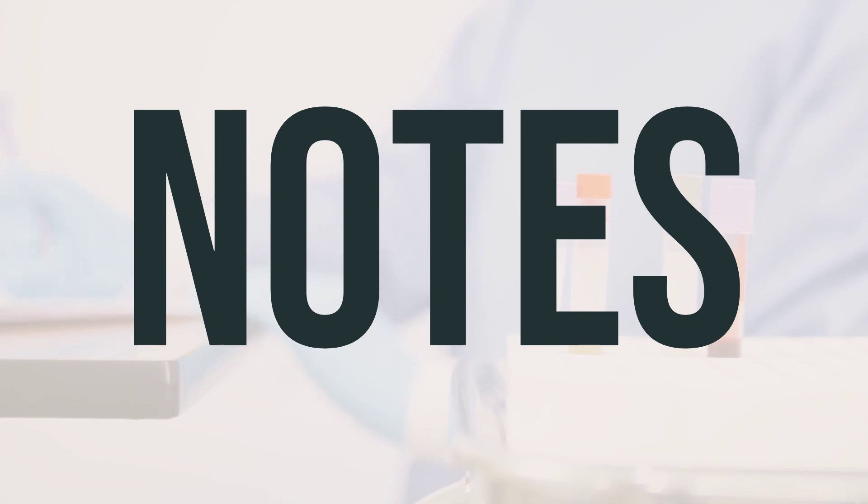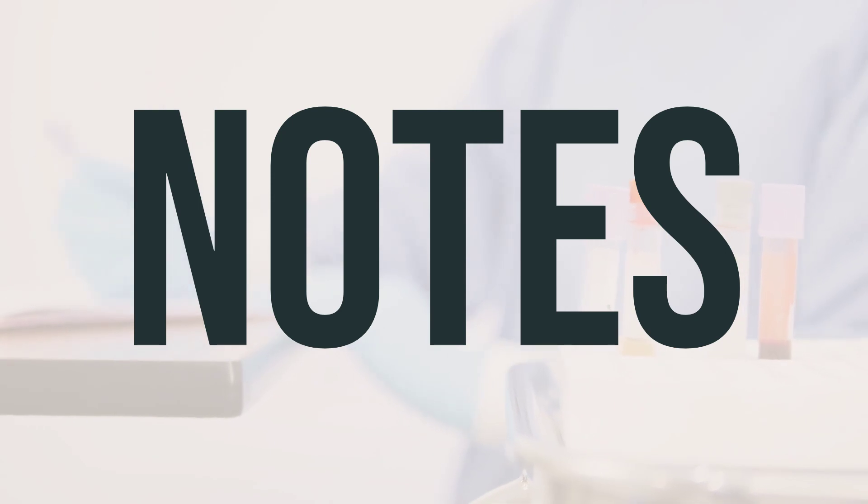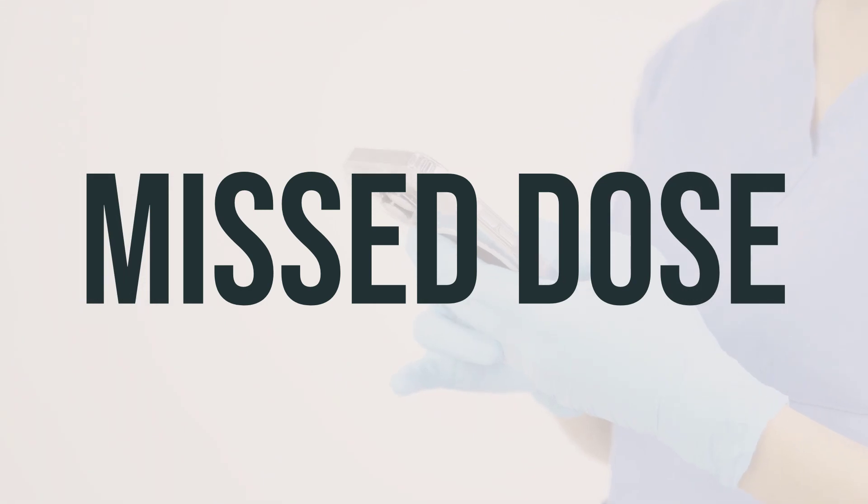Please do not share this medication with others, as it has been prescribed specifically for your current condition. Do not use it for another infection unless directed by your doctor. If you forget to use this medication, use it as soon as you remember. If it's close to the time for your next dose, skip the missed dose and continue with your regular schedule. Do not take a double dose to make up for the missed one.